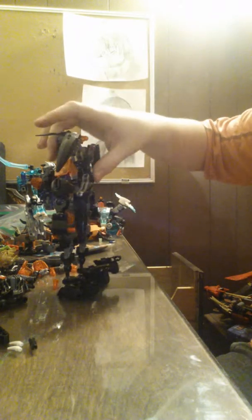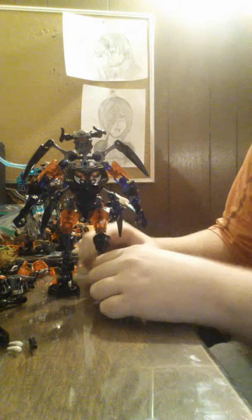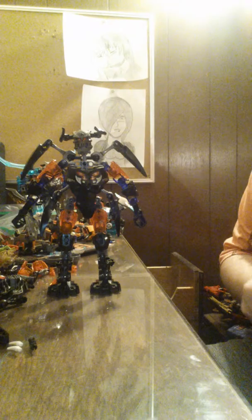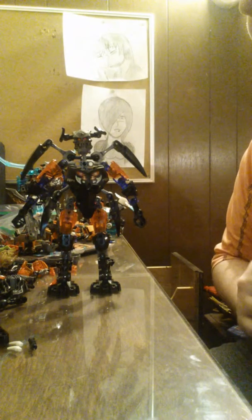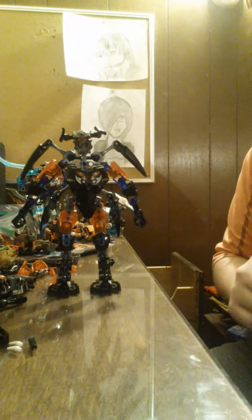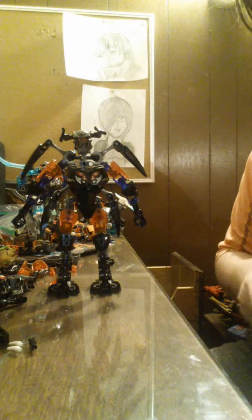I might change something — it's kind of flat on the back. His other feet fold up like this. It's still a bit off, but I like him. I might, if I think about it, do another one — maybe try one through the Protectors, or the other protectors. I don't know yet.